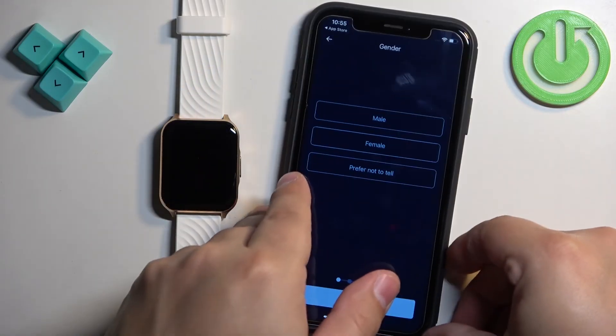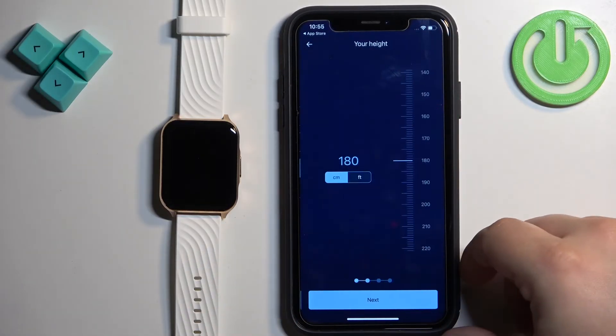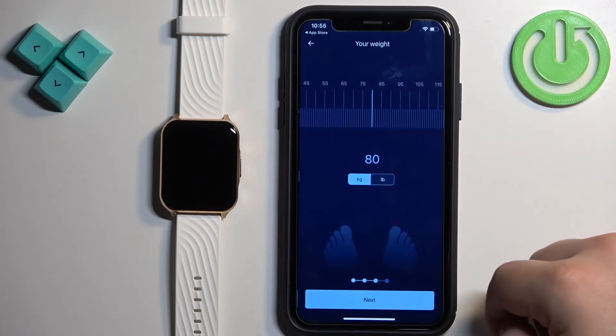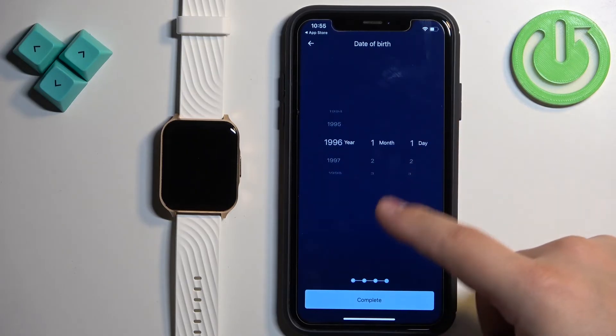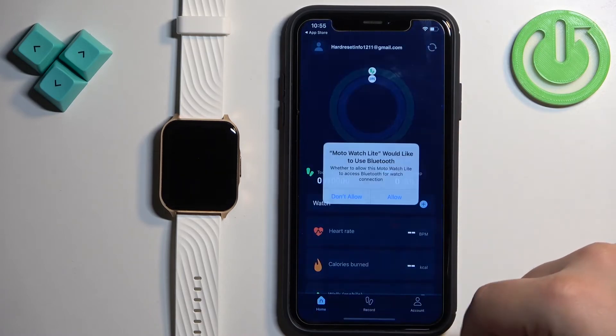After you log in you will need to set up a profile. You can select your gender, then your height, weight, and date of birth. Then tap on Complete.